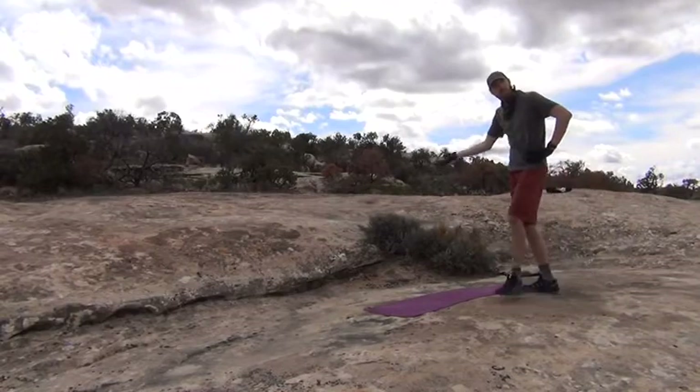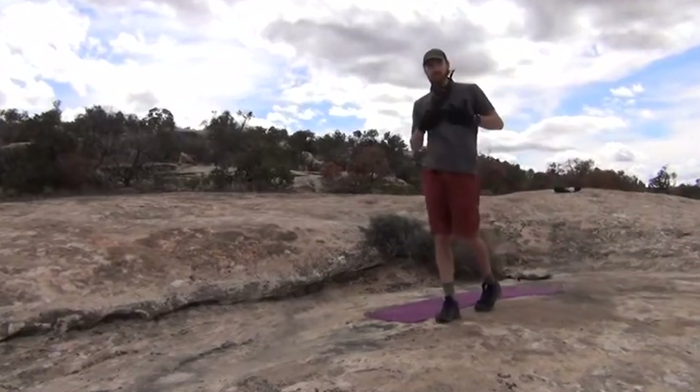Oh hey there! Welcome to Fitness in the Outdoors with me, your instructor, Mikey.